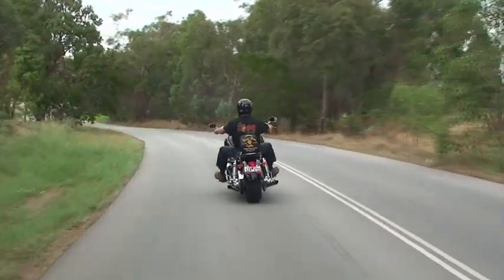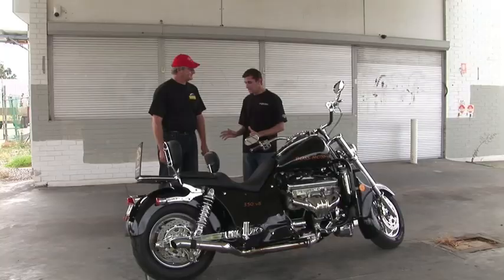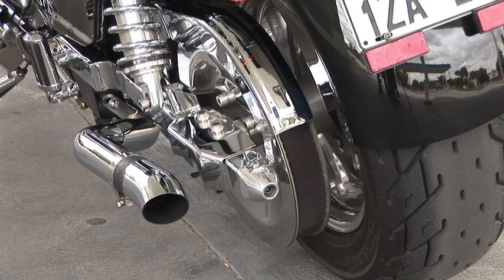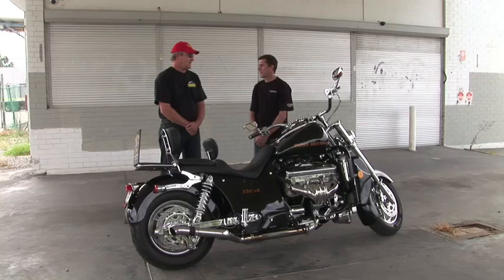By the way, this is a Boss Hoss V8 350. Who are you — the importer for these? Yes, this is Colin, he's the importer. Where do you get these from? The Boss Hoss motorcycle originates from Dyersburg, Tennessee. The company's been producing bikes now for 20 years — they formed the company back in 1990. The founder of the company's name is Monty Warne.